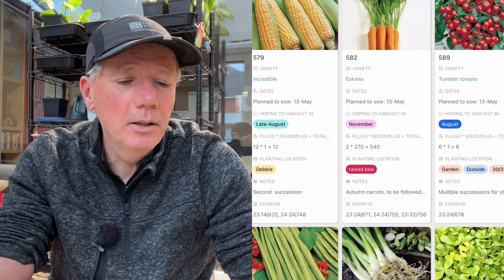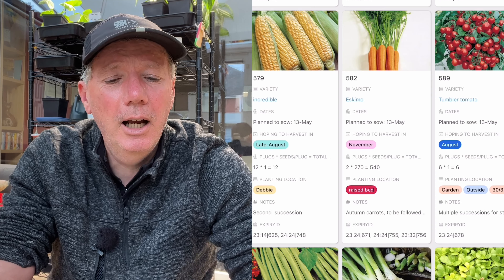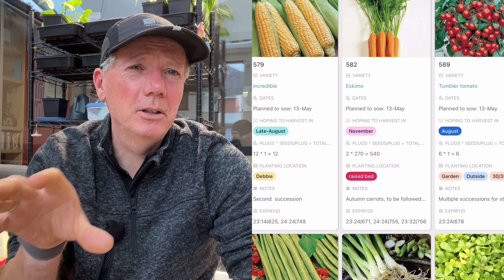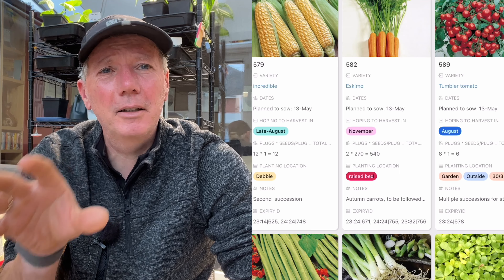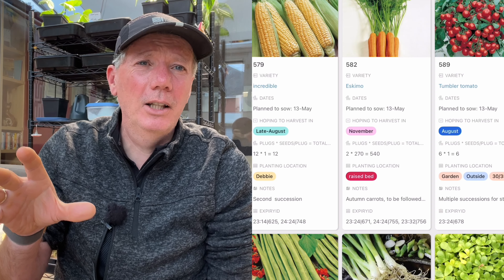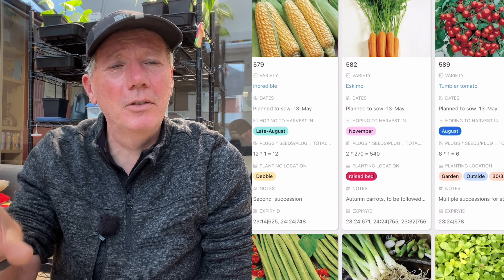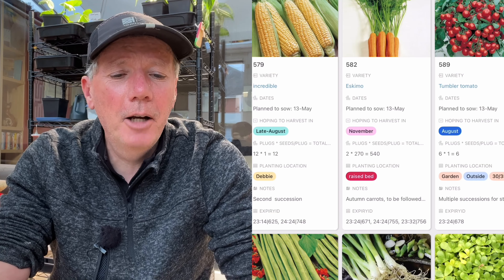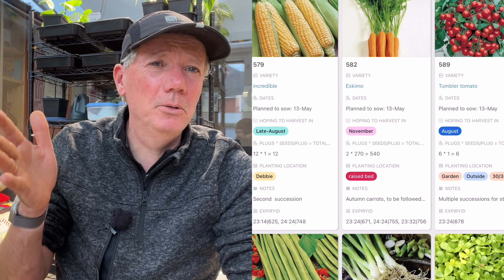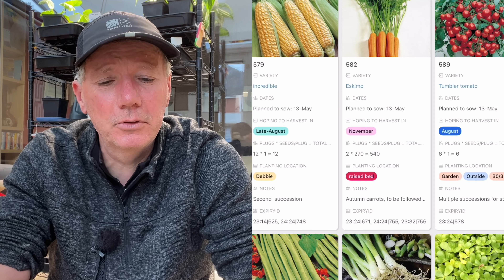Next is the final batch of tumbler tomatoes. I do a few batches because they're a determinant variety — they come with a big flush of tomatoes and then finish. I really like the taste of these little bush tomatoes growing outside compared to the ones in the polytunnel. To keep the harvest going I generally do three batches two weeks apart, and that keeps them going all the way through until close to the first frost.